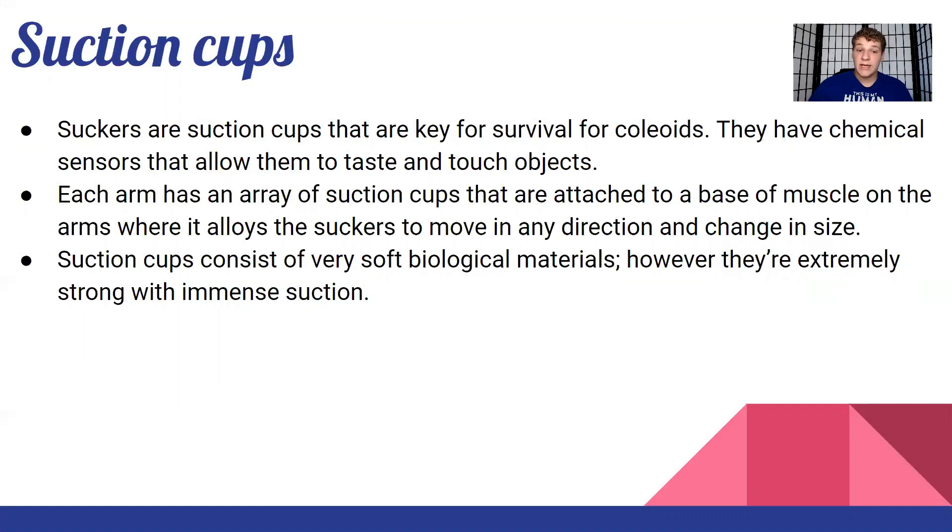Each arm has an array of suction cups attached to the base muscle on the arms, which allows the suckers to move in any direction and change in size. Their nerves connect to the brain and have huge nerve fibers that go all the way down into all those arms. These nerves have to be really big and full of neurons because they have to control all these suction cups, which are able to move in any direction almost like they have their own minds.